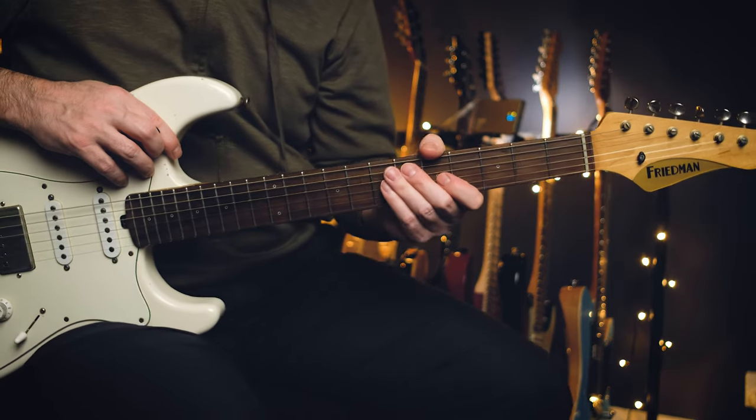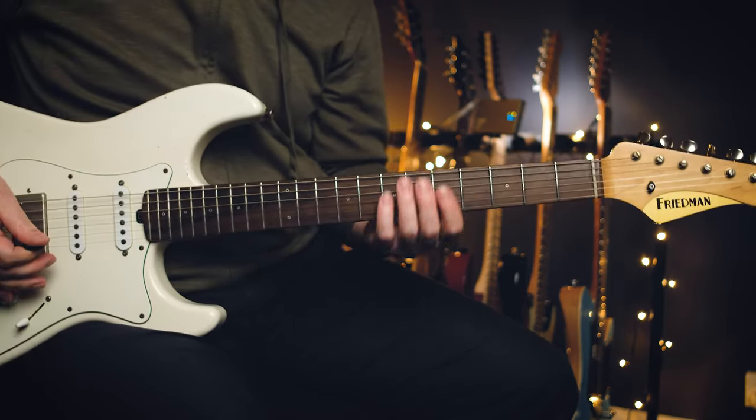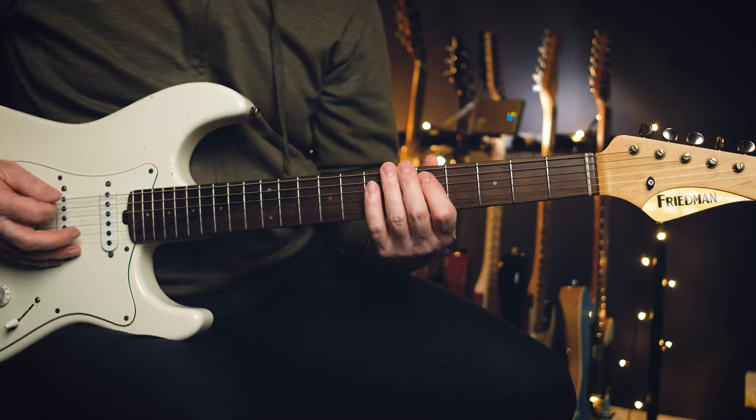I'm going to show you the studio version today, super quick. It's in standard tuning, key of E. We're going to start off with the E open string and then hammer on up to D, up to the E five to seven.